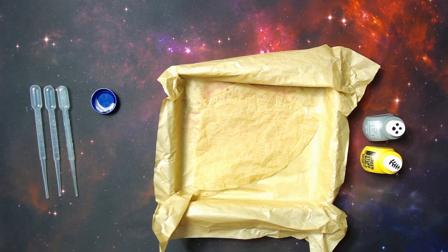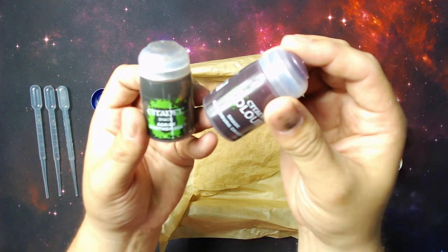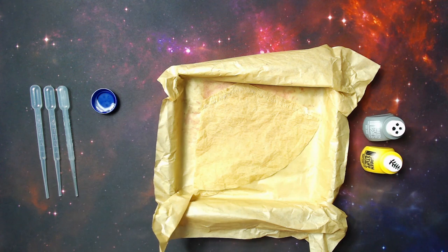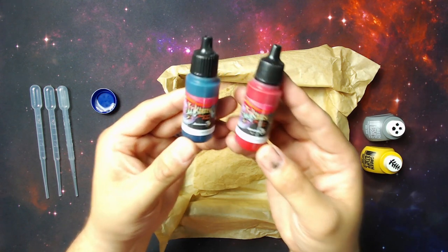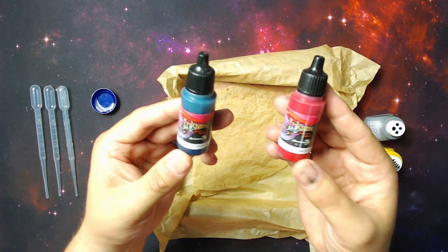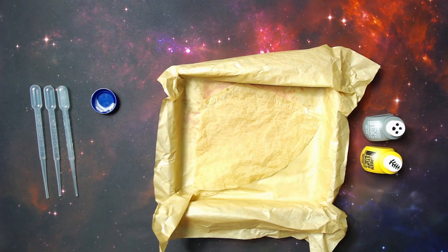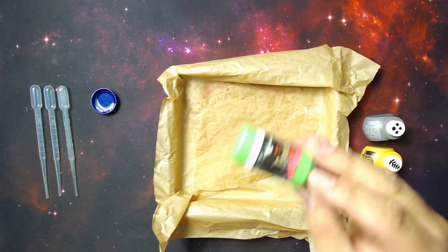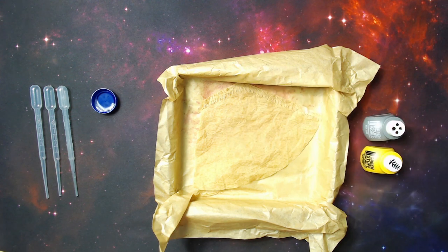A little bit on paint. We've got our classics — things like Agrax Earthshade and Carersburg Crimson, which most of you will know or use. What I've also got is Ink Tensity from Scale 75, and these are absolutely insane — the pigmentation in these inks is truly superb. They come in loads of different colours: bright greens, oxides, browns, etc. So we're going to be using loads of those today.